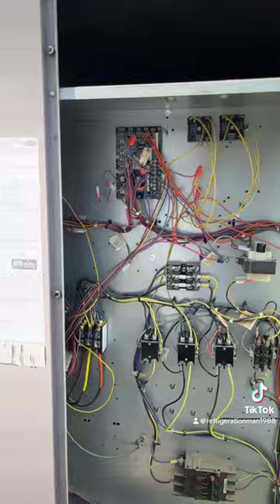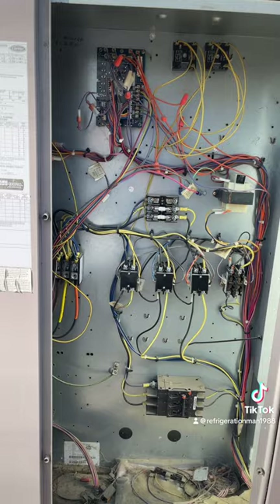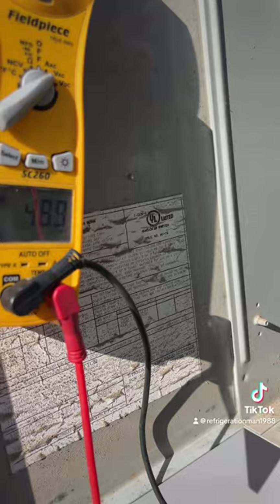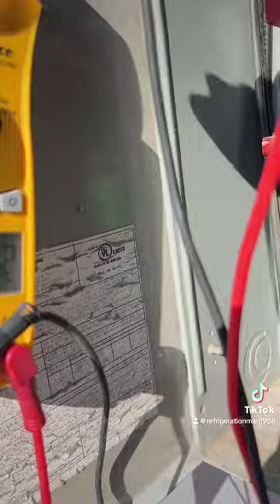This is going to call for first stage, and when first stage doesn't make it, I believe it's going to call for second stage — so it'll run with just one stage for the time being. Let's go ahead and apply power back to the unit. Flip the breaker, turn that on. Before we apply power, we want to come up here and check in between the legs. We do have all our power there.